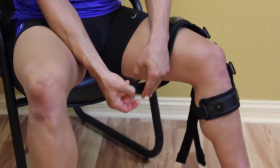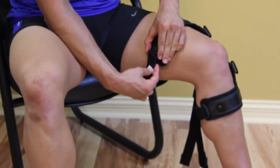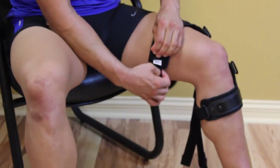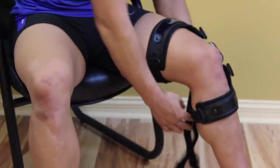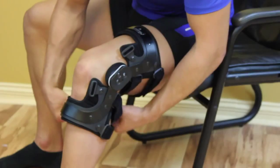First, fasten the lowest strap on the brace and then fasten the highest strap, which wraps around the back of the patient's calf. Then fasten the second lowest strap on the brace.